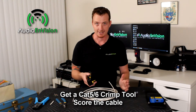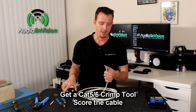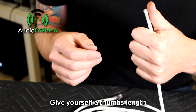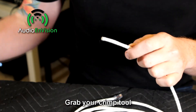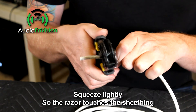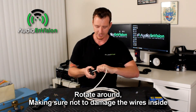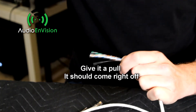First I'm going to take my Cat5 crimper tool — I know I'm terminating Cat6, but this actually has a really nice scoring tool on the outside that the other one doesn't. You want to score that sheathing on the outside and then pull it off, giving yourself about a thumb's length. Grab your tool and crimp down lightly just so it touches the sheathing, then rotate around — we're just scoring it, making sure not to damage any of the wires inside. After you do that, go ahead and give it a pull and it should come right off.